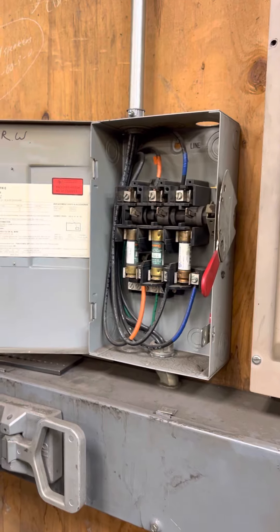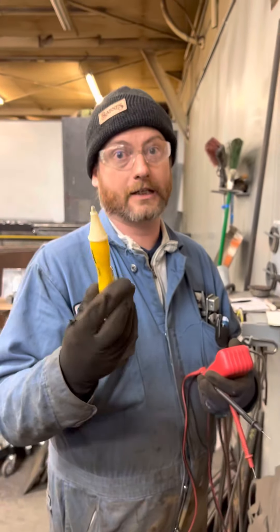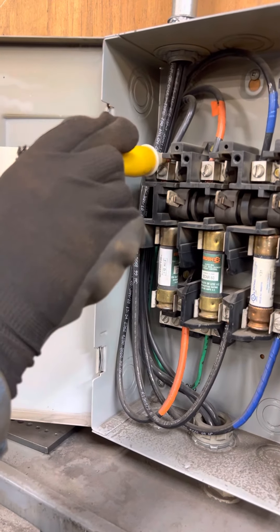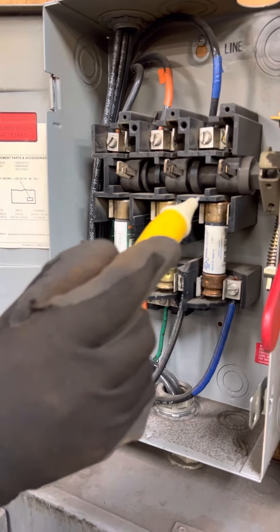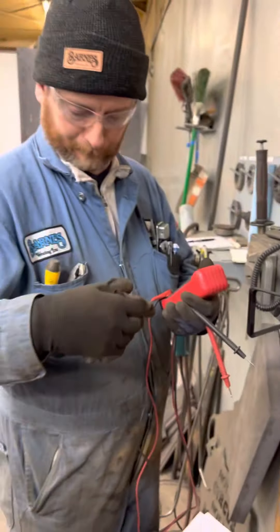Open it up — be careful. We're going to make sure it's off, so we're checking for power. I got a little side squeeze on there, might need a new battery. Checking... no power down there. Perfect.